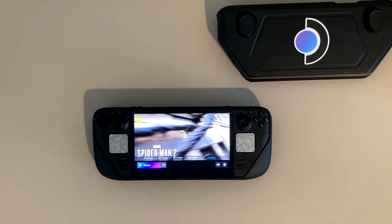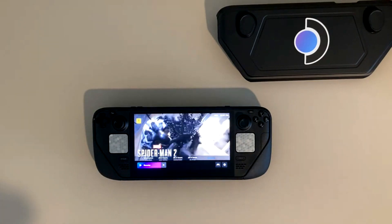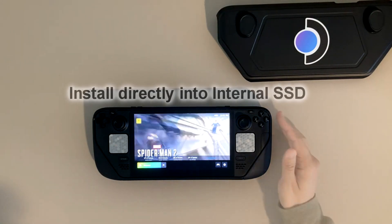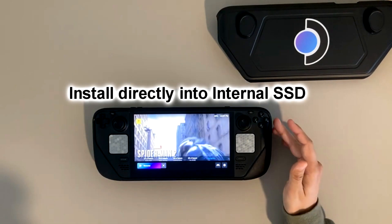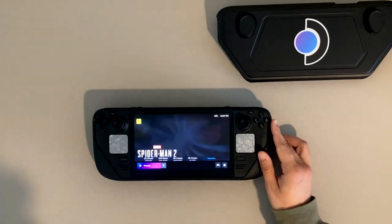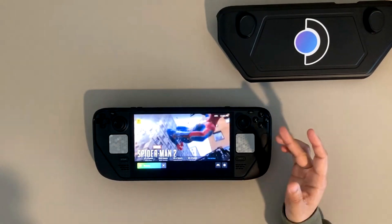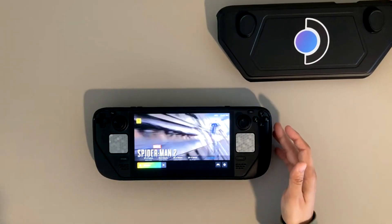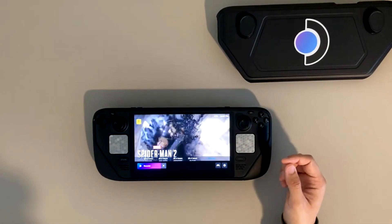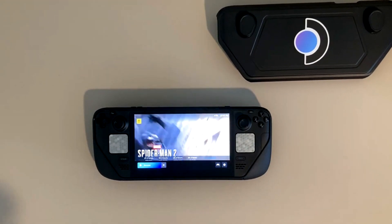I've run into similar issues with PSP and PSV ports — this is nothing new for handheld devices using slow speed memory cards like SD cards. The next thing you're going to want to make sure you do is install this game specifically in your internal storage. The SSD speeds are going to prove beneficial for Marvel's Spider-Man 2 with all those fast loading scenes like the teleporting Black Cat scene, and especially the beginning where Sandman punches you to another neighborhood in about two seconds.